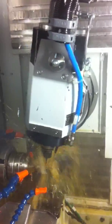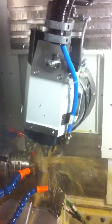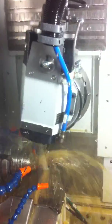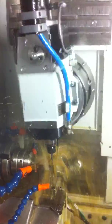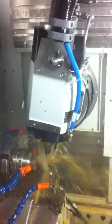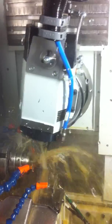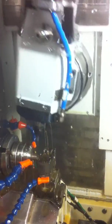28,000 RPM, 3.5-thousandths of an inch step over — that's 0.1mm. Well done.